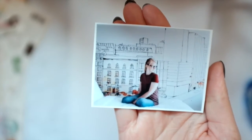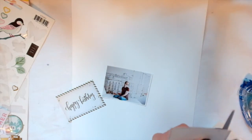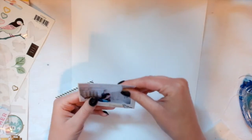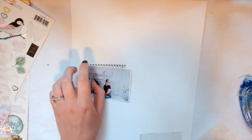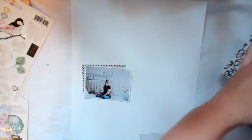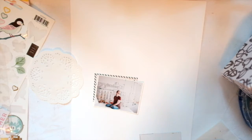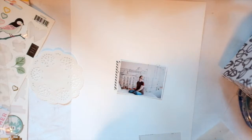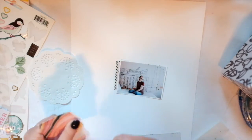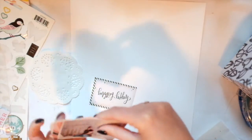Hey guys, welcome to my channel. This is the photo that I'm scrapping today and I'm using mostly, pretty much like 95% crepe paper products. This is part of my series Crepe Paper Thursday on my channel, where I'll just be using crepe paper products. Of course I'll be using a doily here and there or a tag that obviously isn't crepe paper, but that's basically the premise of this series. I just love crepe paper products - Maggie Holmes, all that.